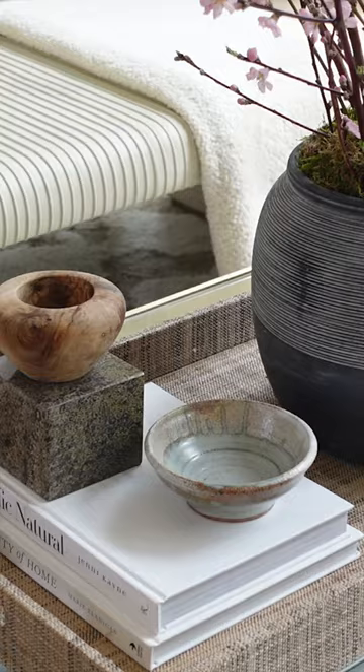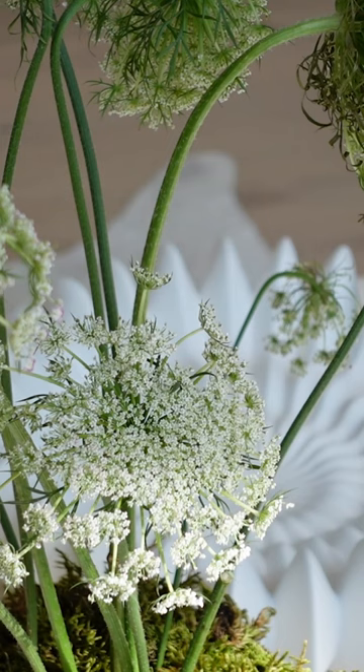I'll share a few easy floral arrangements you can create to bring in a fresh spring vibe, and share my dining room table design to help get you inspired to create a beautiful tablescape for Easter, Passover, or any other spring get-together.